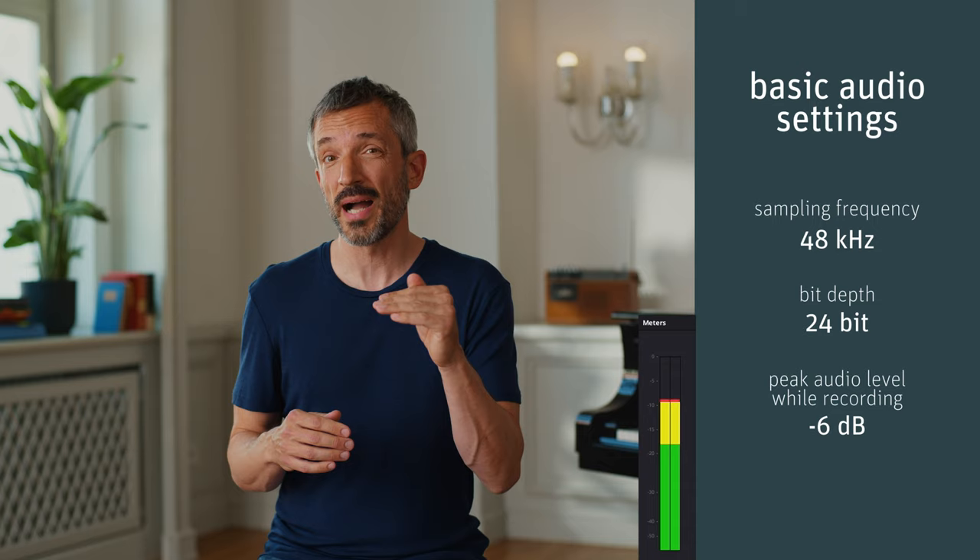The basic audio settings we recommend are a sampling frequency of 48 kHz and a bit depth of 24 bit. When you set the levels, try to set the loudest part at minus 10 or even minus 6 dB.